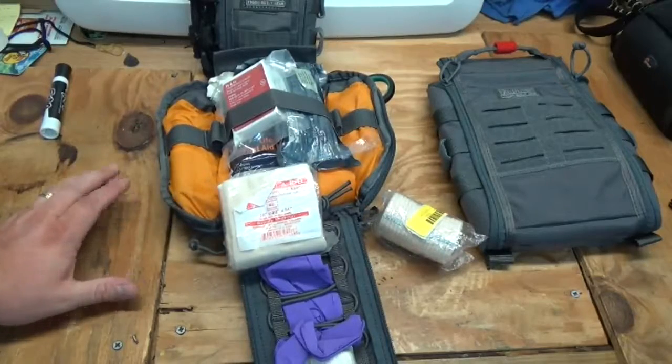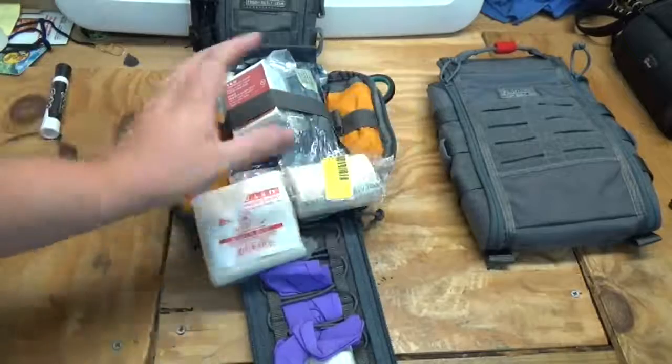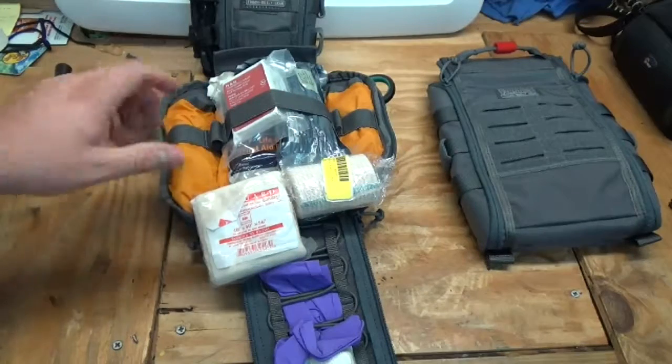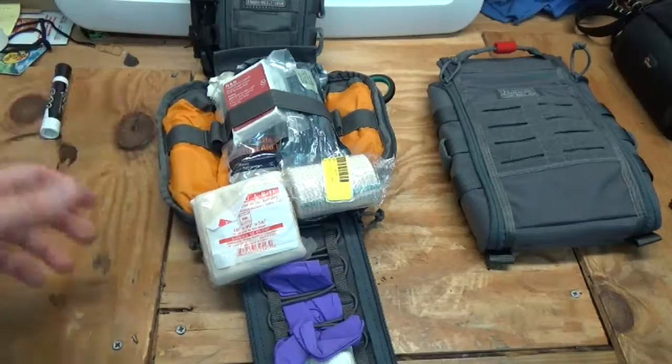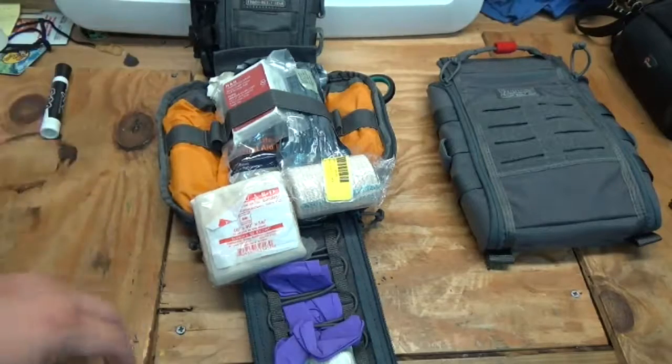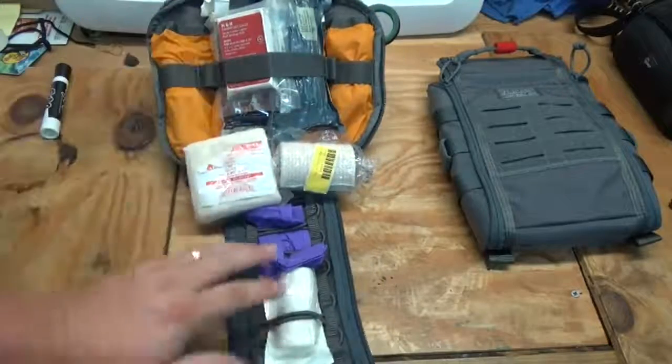I thought about putting a chem light in here, but I don't want it getting accidentally cracked while it's closed up, and then when I go to use it, it's already been used without my knowing.